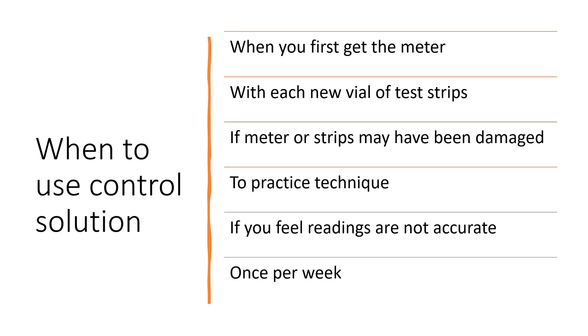That ensures that our readings are accurate, that we can be certain our readings are correct. The manual does recommend that you use a glucose control solution when you first get the meter, each time you open a vial of new test strips, if you feel the meter or strips may have been damaged or improperly stored, exposed to extreme heat or moisture, or if you want to just practice your technique. You can also use control solution if you feel your readings are not accurate.